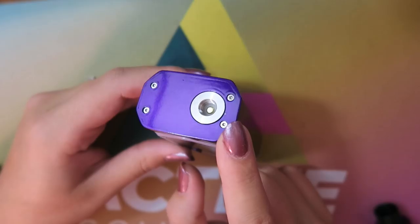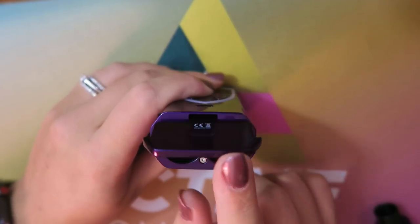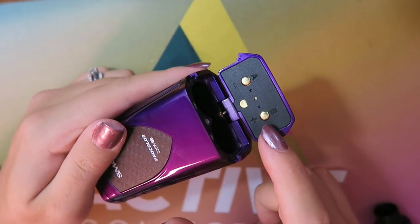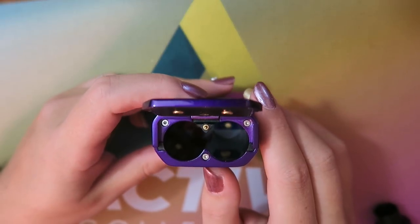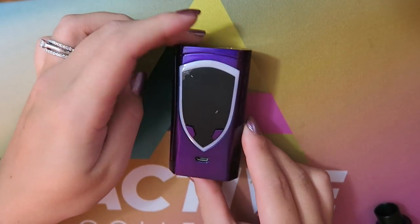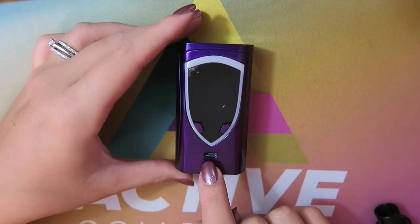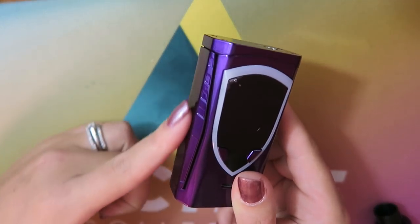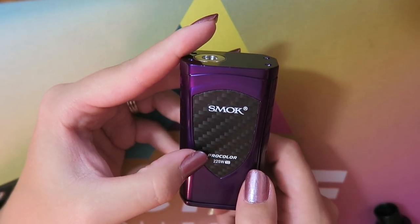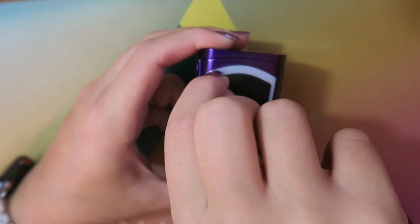Here is the Pro Color mod. Up top we have a gold-plated 510 connection. On the bottom we have a hinge-locking battery door — you can see the batteries run in series with minus and plus orientation. It takes two 18650 batteries, sold separately. I'll go ahead and put in my two batteries. It automatically started showing some color around this shield-like rim. We have the regulatory buttons, a micro-USB port for charging and upgrading firmware, and this whole side is a fire button.